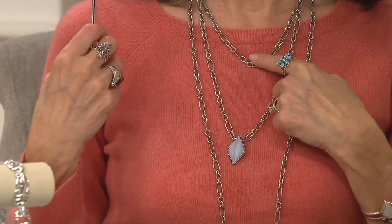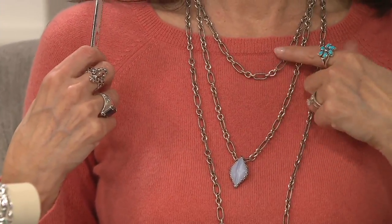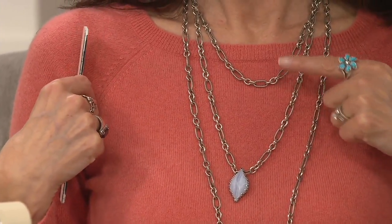These are all layered, obviously. This is your 18-inch chain at $25.95 on Easy Pay. This is the 24-inch at $29.95 on 5 Easy Pay. And then you have the 36-inch that you can double, like Carolyn has done — that one is $37.95 on 5 Easy Payments. And free shipping and handling — remember that, you're going to save $5 there.